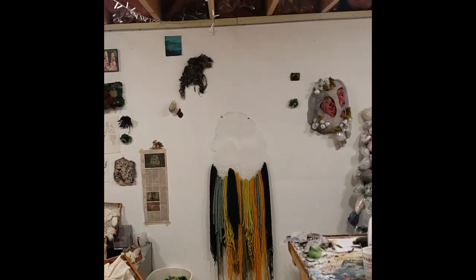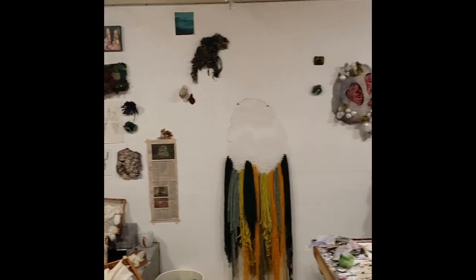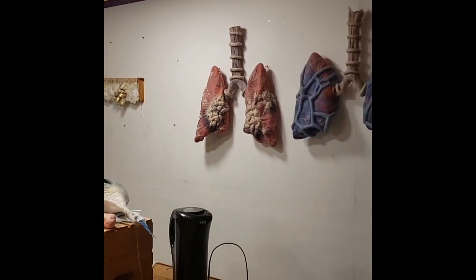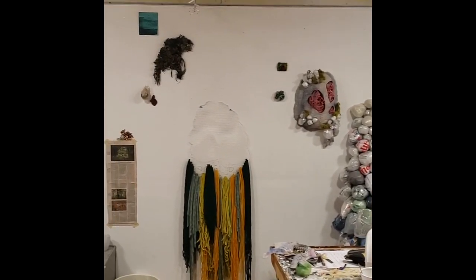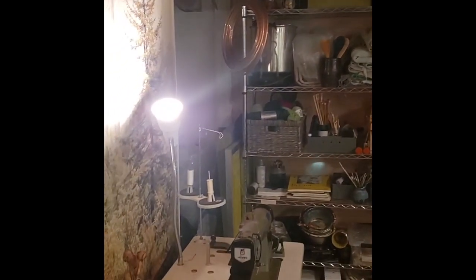This is my workspace down here. It might look a little hectic at the moment because I'm in the middle of preparing a lot of different pieces for a show that will be at the Banana Factory starting at the end of March. So I've got a lot of different projects going on right now. I'll just give you a general spin view of this whole big room set up with a lot of different elements of my practice.